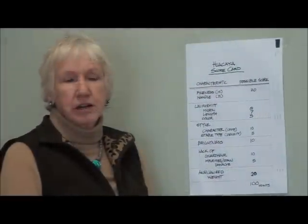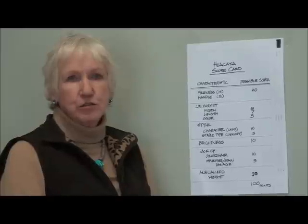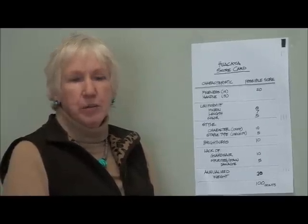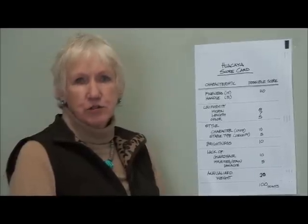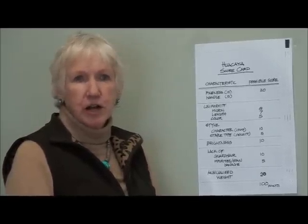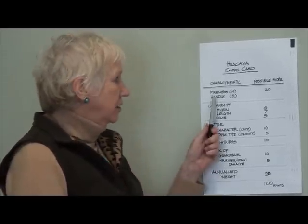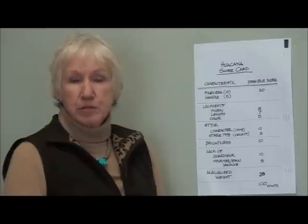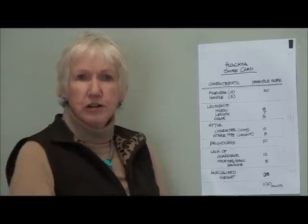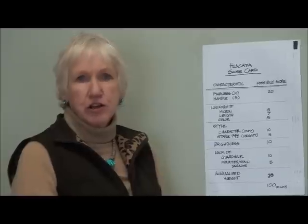This is the Huacaya scorecard, and it's an important educational tool for breeders. I'm going to show you how it works, what you can look for, and how you can actually raise your score by doing a better skirting job. Now the fineness and the handle are worth 20 points, and that's a big percentage of the card. The fineness is obviously the micron, and you look at a chart to figure that out per the age of the animal. The handle is the soft feel at the cut end.